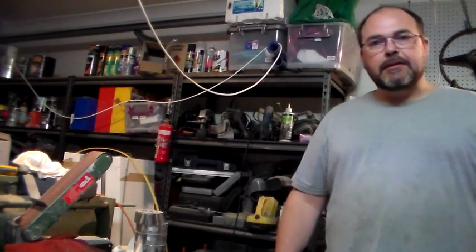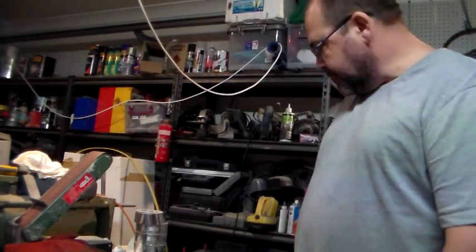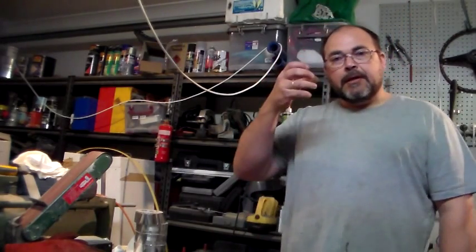Welcome back YouTube to Alex Does DIY. I'm Alex and again I'm doing some DIY. This should now be video 2 in my series on making a plastic injection molder, and to start with I'm going to be doing some of the work on the actual injection module itself.